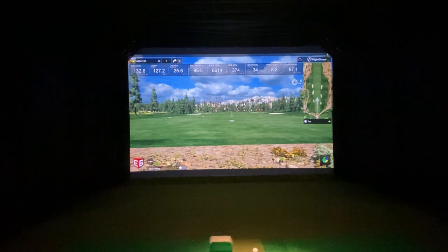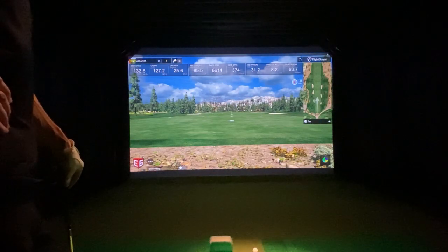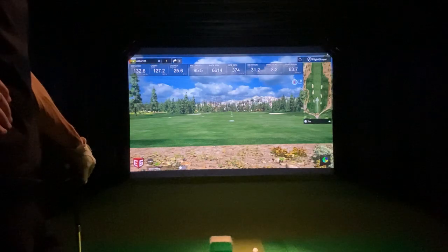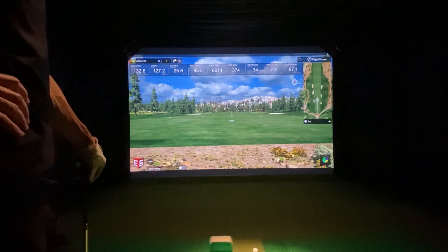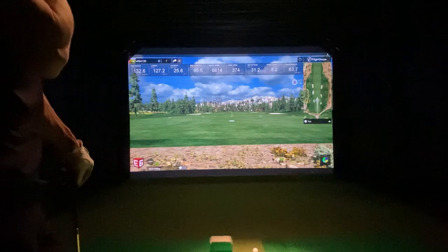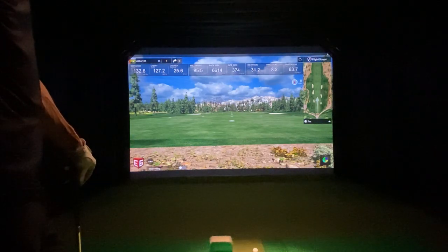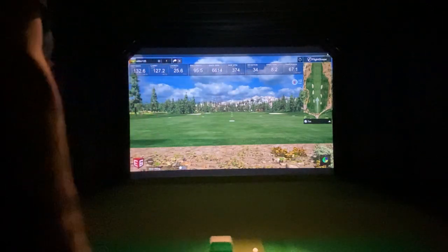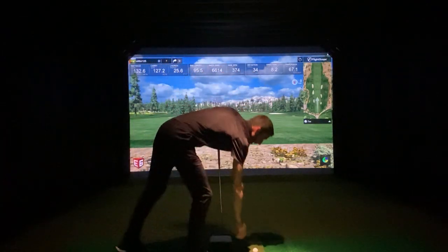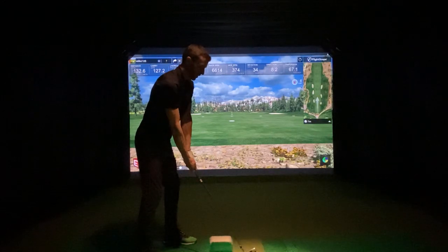We are back with the FlightScope Mevo Plus, and today I was going to attempt to hit some push draws. I've had a previous video that showed some shot shapes, and someone made a pretty good observation that most of my shots start in the center. They wanted to see if the Mevo Plus was capable of starting a ball to the right and bringing it back to center. There was a comparison video done on a Foresight GC2 with the Mevo Plus, and they felt like they could not get the Mevo Plus to read that ball starting to the right and coming back to center. So that's not an easy shot for me to hit, but I'm going to attempt to do so and see what kind of results we get.